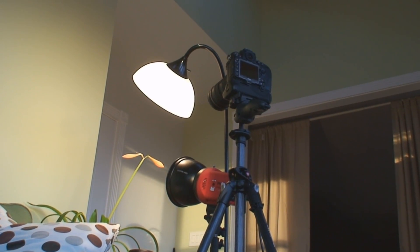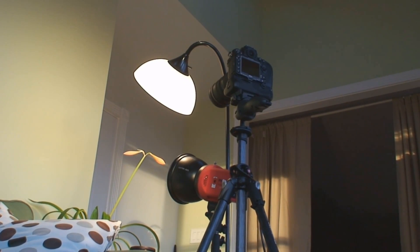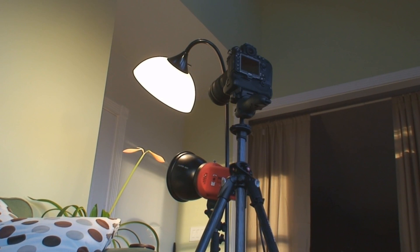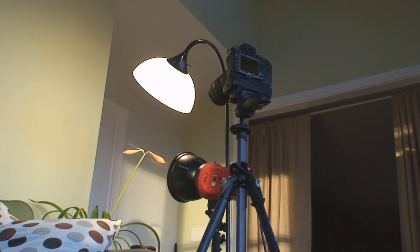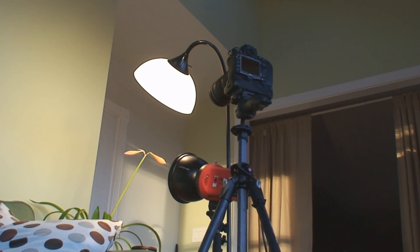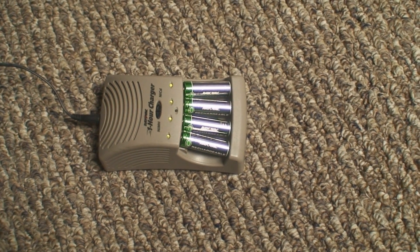We're using CFL lighting because it's easy. We're also going to have some natural lighting as the day progresses. You'll see that we have the flower lit 24 hours a day. We're about a week into this process, although I really think the finished product will be the last eight hours of the video.